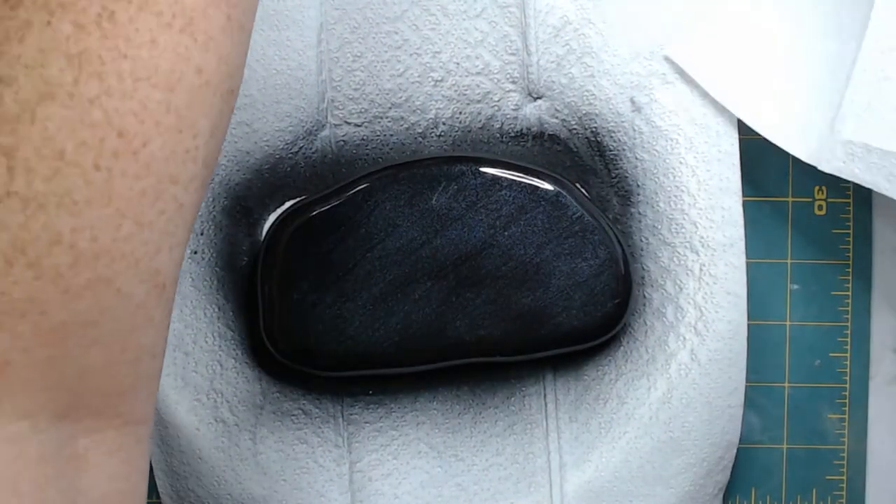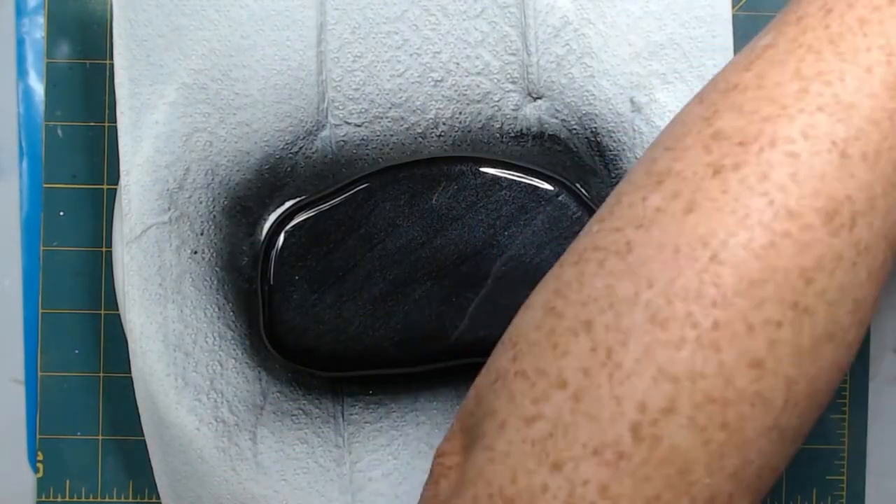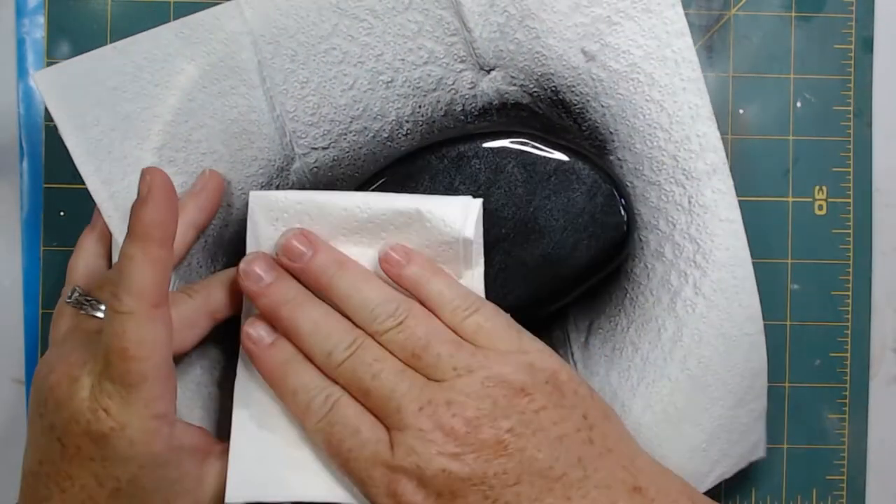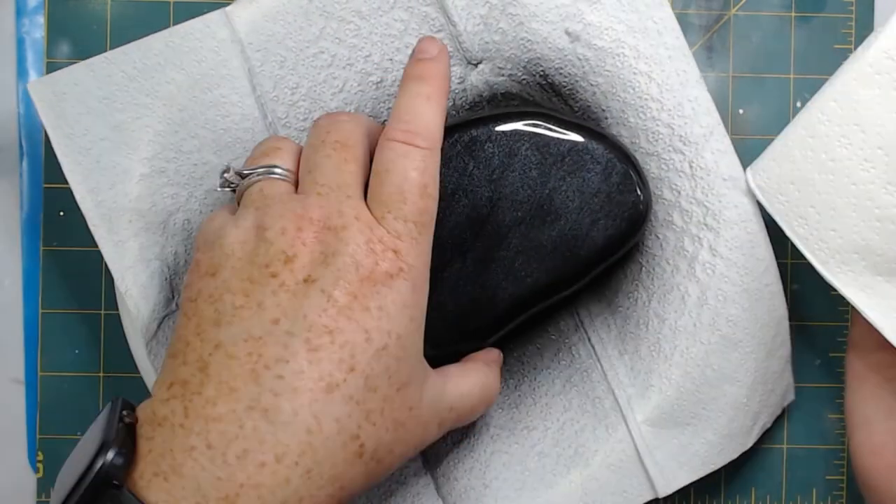Now that it's completely dry, I'm taking some rubbing alcohol and wiping the rock down to remove any oils from my hands.